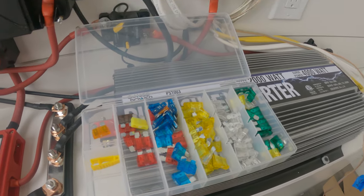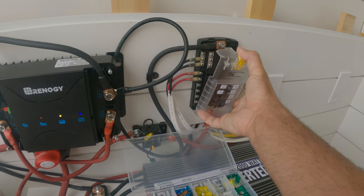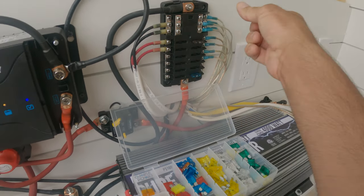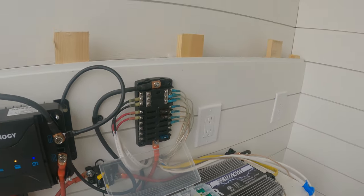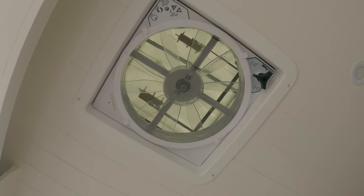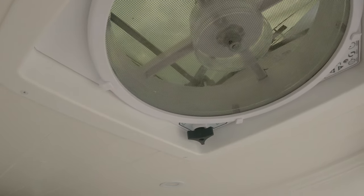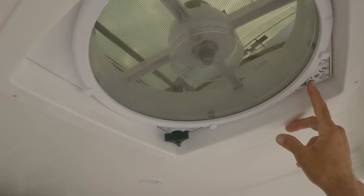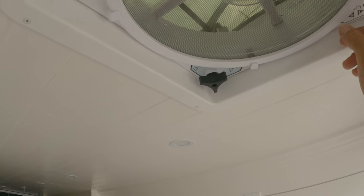I have this little box of all different fuse sizes — I'll put a link for this and everything else in this video. Now that everything's connected I should be able to just put the fuses in and everything should start working — you just push right in like that. As soon as you plug it in for the first time the fan will automatically activate. You'll see it should be working now — that's pretty cool to have. And of course we can use the remote as well.